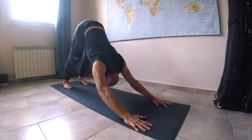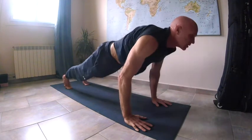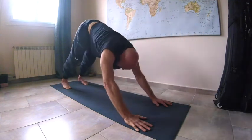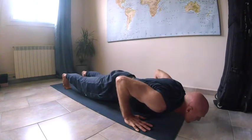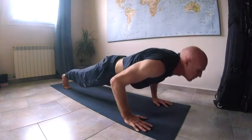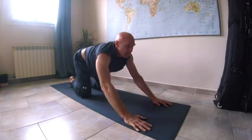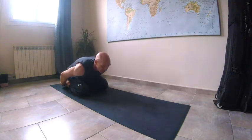I do five of these, moving with the breath — one, two, three, four, five. On the last one, I come up, flop the knees, and take a little pause in child's pose. My spine should feel a lot looser than when I started, so it should feel quite comfortable now. Taking a couple of breaths here, slowly rocking from side to side.